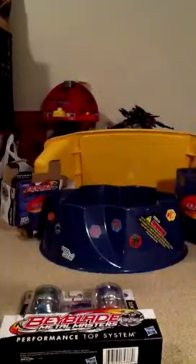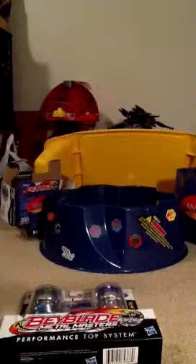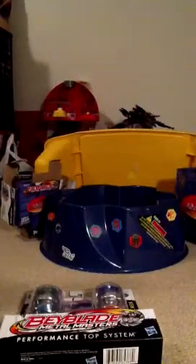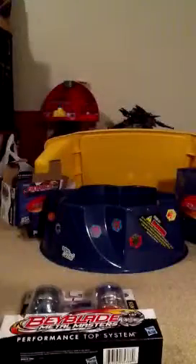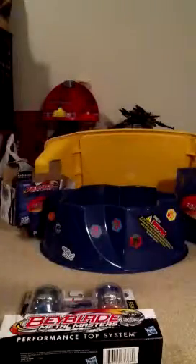Opening bag number two. Here are the instructions for the whole set. Here are Grand Seedus' stickers, which look incredibly impossible to put on. And then we got a launcher, the launcher pull thing, and a tool. That part's done with.